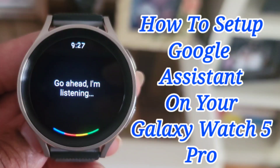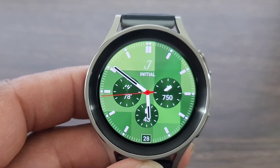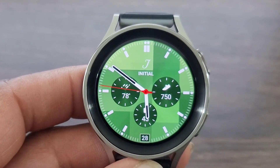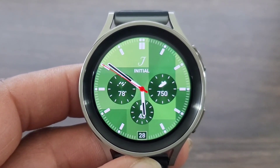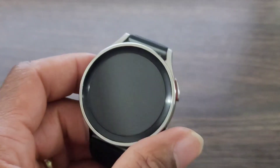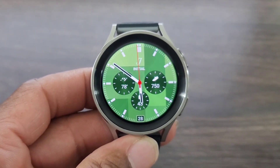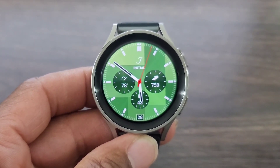Hey, what's up guys? Welcome back for another video on Hux World. We're going to show you how to set up your Google Assistant on your Galaxy Watch 5 Pro. And if you have any problem, we're going to tell you what to do in order to take care of it. It's real simple, real easy to set up, and it's worth having on your Galaxy Watch 5 Pro and your Galaxy Watch 4 Classic.